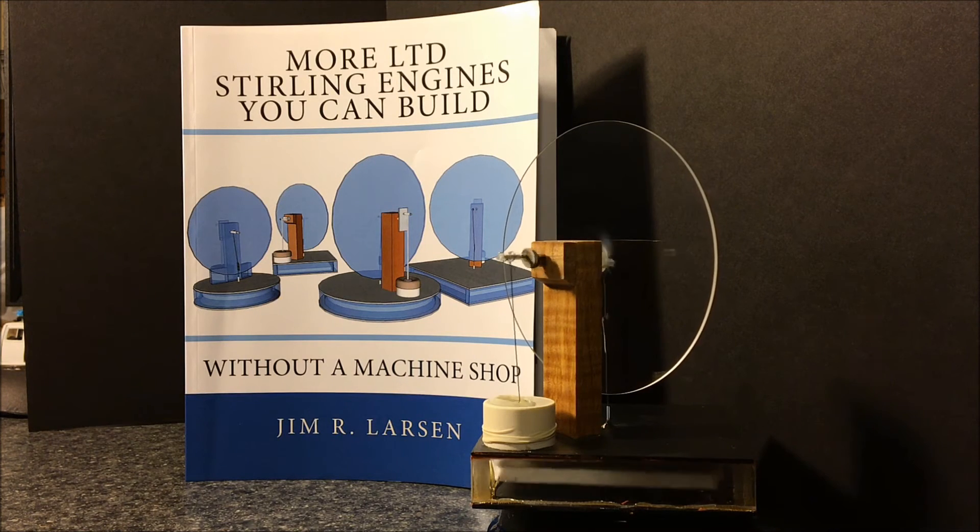There are plans in the book for how to make your own hot wire foam cutter too, so it's a complete book. It's a follow-up but it's a standalone to my first book about three LTD Stirling engines you can make without a machine shop.